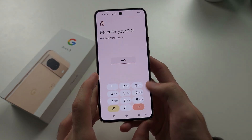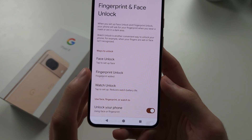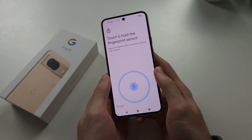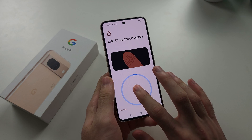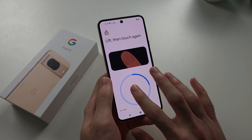Enter your current login. You'll see the Fingerprint Unlock option — select it, then tap Add Fingerprint. Now just hold your finger on the sensor.